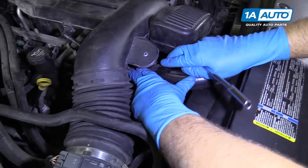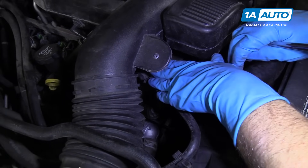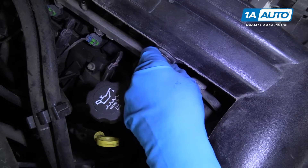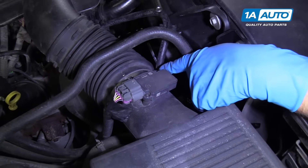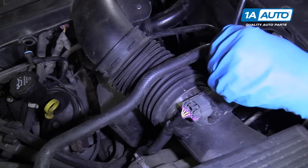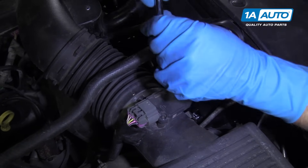Under here is a little retainer that's holding the coolant upper radiator hose on, so just push that down. You can use a trim tool if you need to. And over here is a little hose that connects this to the upper valve cover, so we'll just pop that off. We have these worm clamps — this one right here and this one over on the throttle body side as well. We're going to take an 8-millimeter socket and extension and ratchet — you could also use a straight screwdriver. We'll loosen these up.